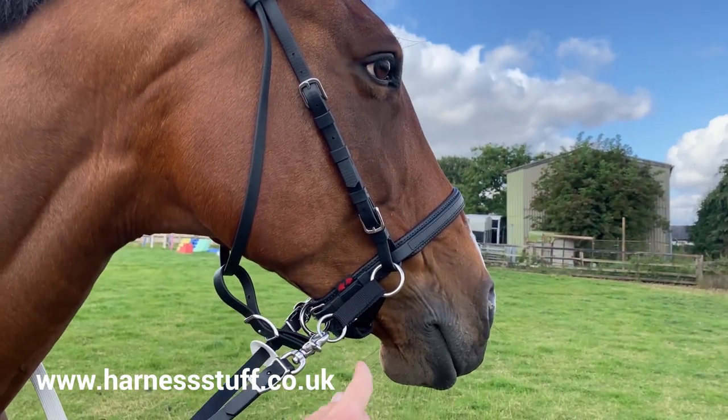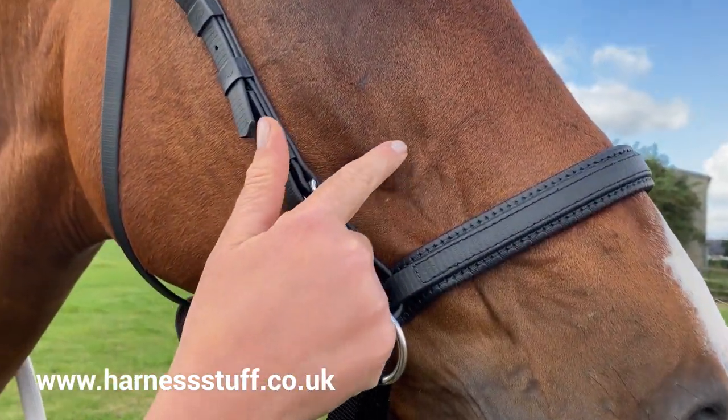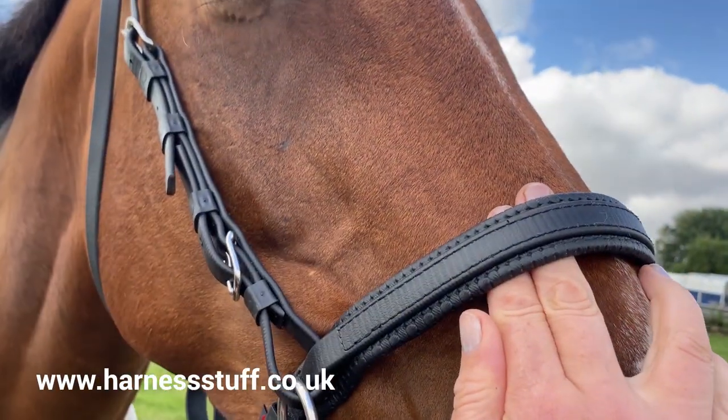The noseband should sit approximately two fingers below the prominent cheekbone. You should be able to get two flat fingers at the front of the noseband and the back.